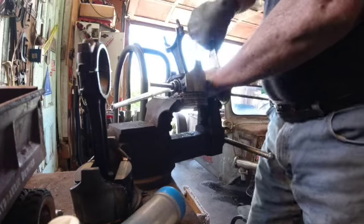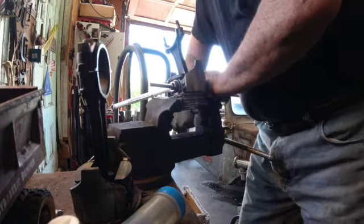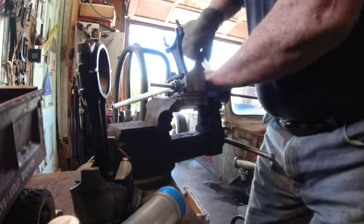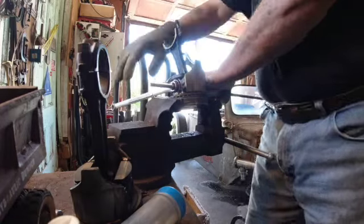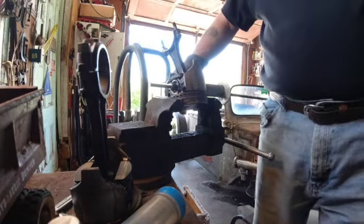At a certain point here it's going to push my wrench that's holding this off. I may have to come out here and grab it with something else, or maybe put a couple more nuts out here and lock them. We'll see what happens. You can see now the whole thing turns.